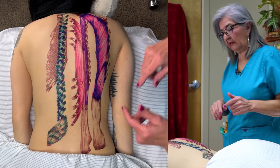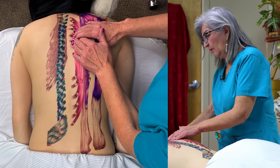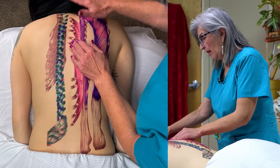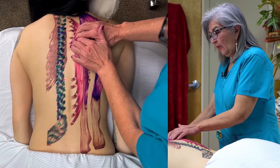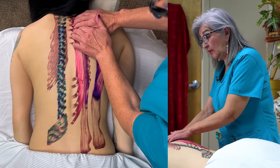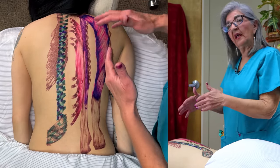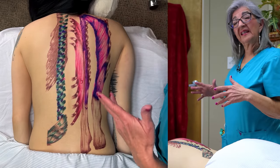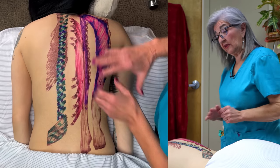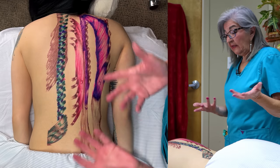In order to palpate them, you can feel the spinalis — you can ask your client to extend their back, lift their head off the table. I could really feel her engaging these muscles. So if you want to make sure you're on the muscles, you can ask your client to extend their back, because that's the action of these muscles.